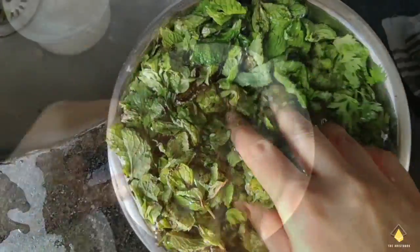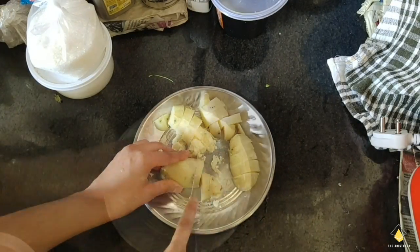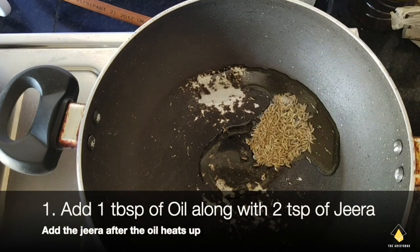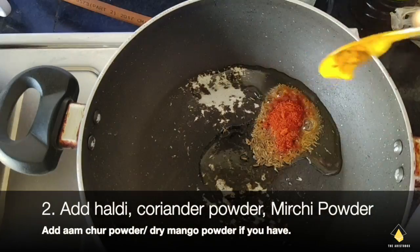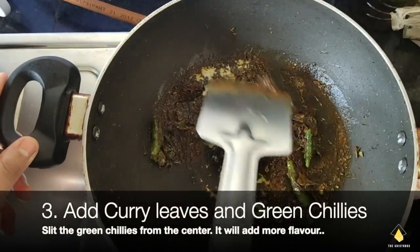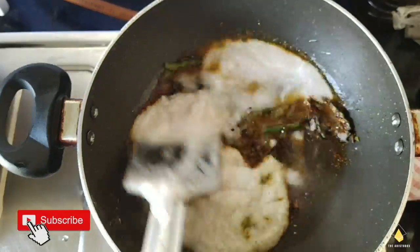Now let's start making the masala dosa. First we're gonna peel the aloo and chop them for the masala. Take some oil in a saucepan, add a spoon of jeera and let it cook well. In the meanwhile we take onions and garlic to make the gravy, add our basic masala, some curry leaves and slit chillies, and let them cook really well in the oil. Our gravy is ready now.